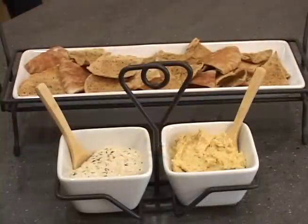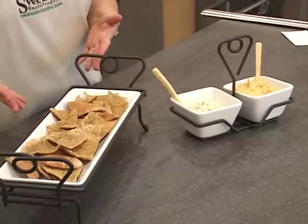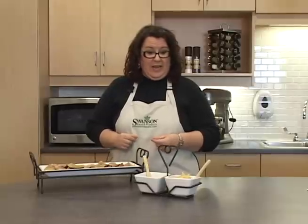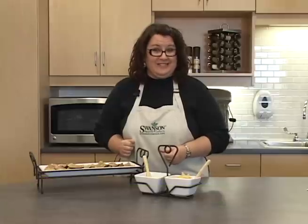You can serve the healthy hummus or the tangy bean dip with vegetables, with baked chips, or with our very own Swanson garlic and herb pita crisps. You can find the recipes for all these at swansonvitamins.com/recipes. Enjoy!